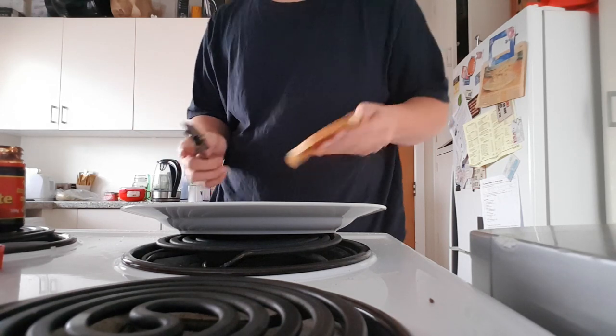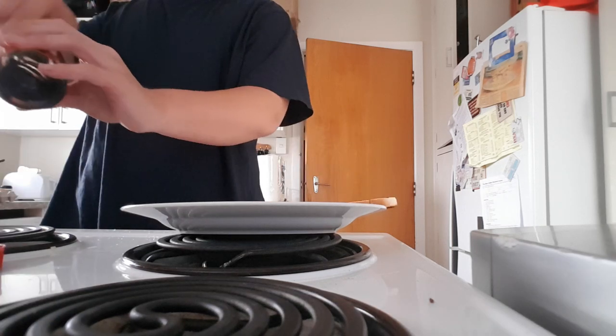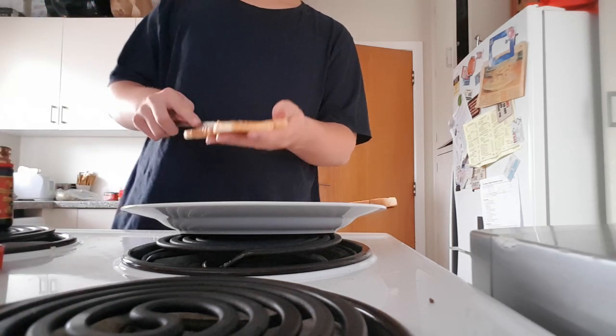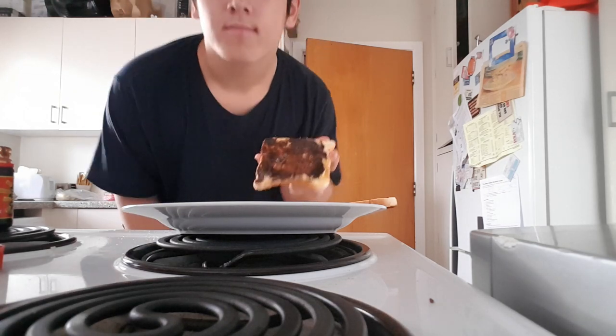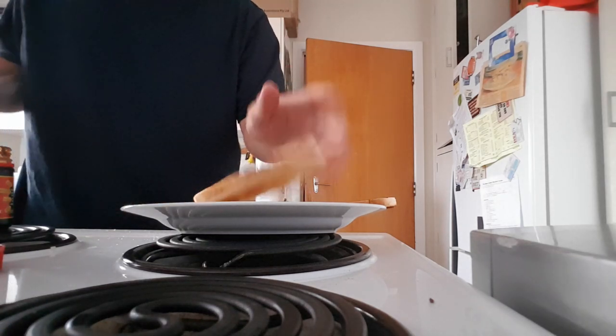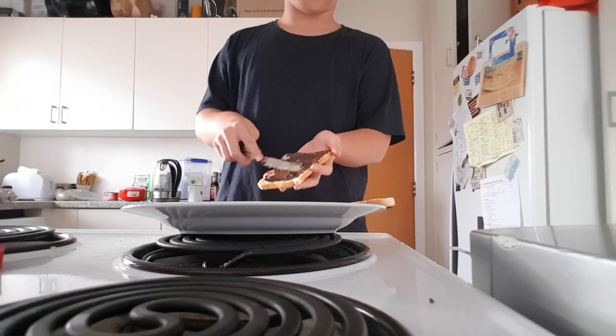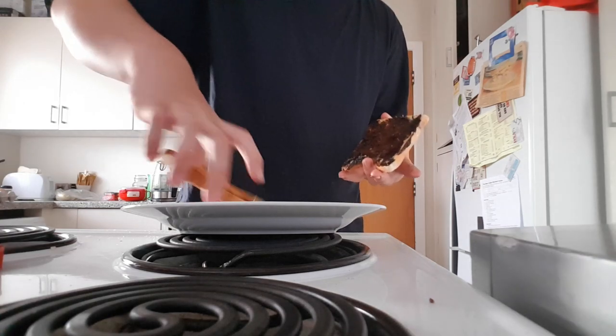And here we have the first finished piece. Now you're going to do the same to the next piece of toast. Hmm, you think that's enough? Nope! Oh my gosh, we gotta put on more. That's it lads, that's all you gotta do. Now the toast is ready.